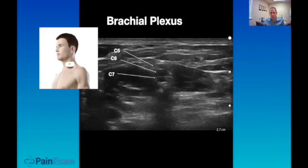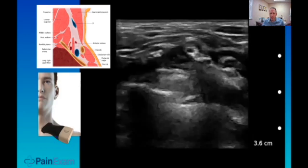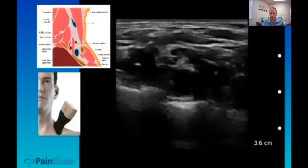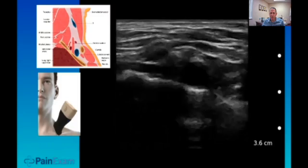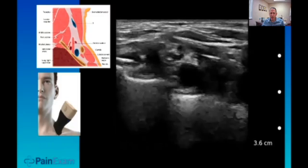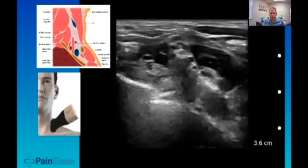Here's a picture of the interscalene brachial plexus. C5 is usually the most superficial, then C6 and C7. Here's an image of scanning to find it. We're in the neck — watch the probe move as we scan downwards towards the supraclavicular brachial plexus region. You'll see how the nerves appear above the vessel, and how they change in appearance as we go back up the neck towards the interscalene fossa.